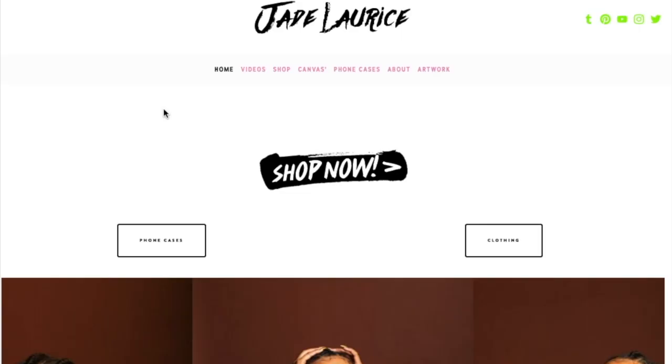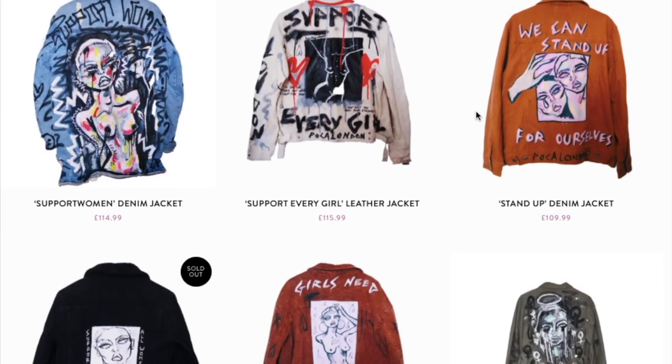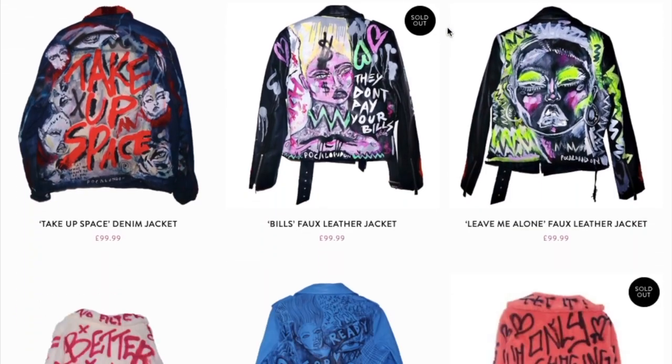Hey guys, I've been asked a few times to do a video on me painting. I'm just having an art day today and I want to record myself in the zone, give you some tips on how to maybe paint on your own clothing. I just want to show you how I go about painting on clothing in general, how I come up with ideas. If you don't already know, I've got a clothing line called Poker London. I hand paint on vintage clothing and also wholesale denim, leather jackets, jersey t-shirts, phone cases, whatever I can get my hands on.